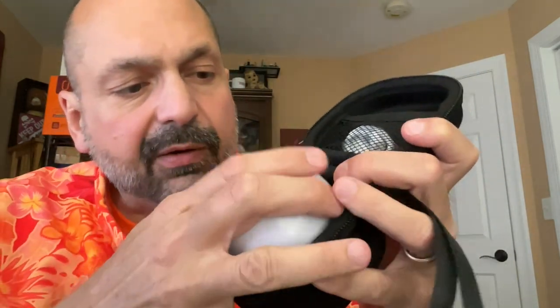And a nice padded recessed cavity to put the speaker in. It's quite nice. Now, I don't know if you'll actually use this much because it depends if you take it anywhere. But you could, and if you do, you're protected.